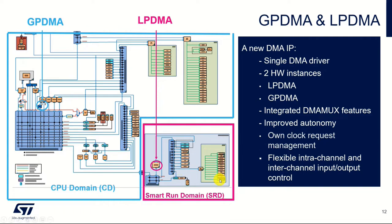Peripherals in this smart run domain can actually request their own clock, so they can essentially have the clocks turned off to them to save power. But when required, the peripheral can request the clock so that it's able to transfer data. We'll touch on that again in another slide shortly.